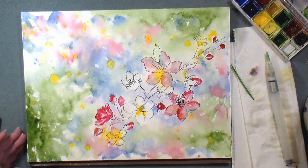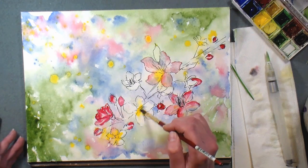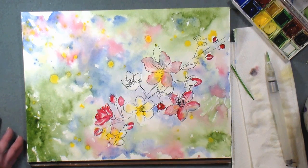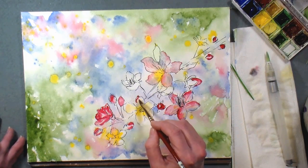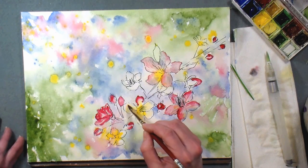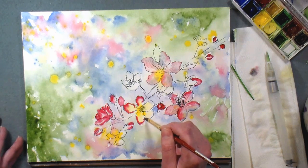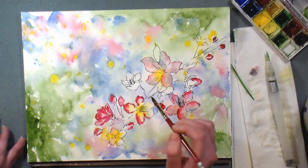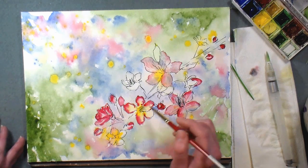I had a class at the local library and the librarian put the reminder up on Facebook — she wrote something like 'Happy little trees, come paint!' It was so cute. I was like, yes! Happy little trees — pay no attention to the negative 10 degrees out there and come paint at the library. It's so hard to get motivated to go anywhere when it's cold.